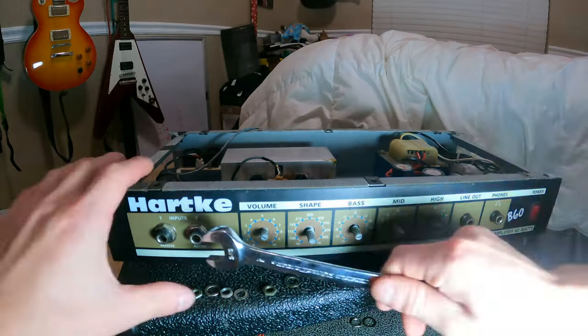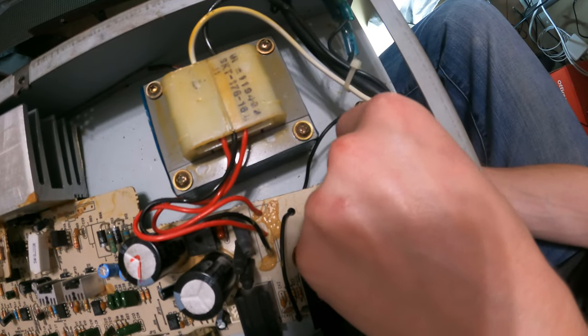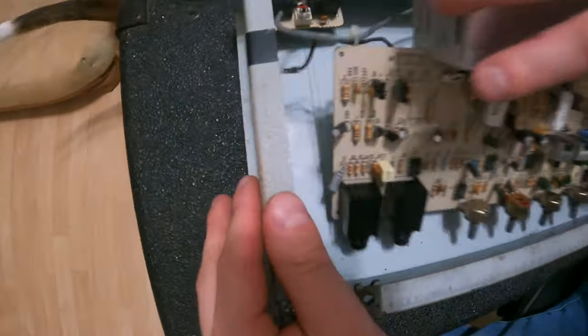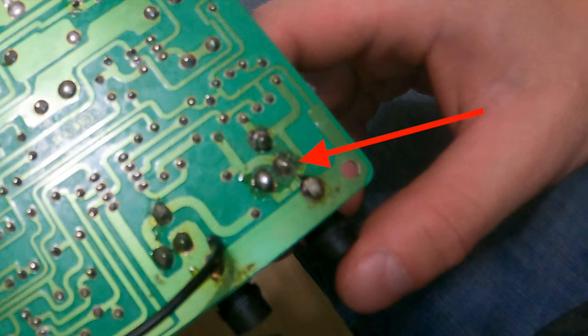Once that is done and that screw underneath is taken out, as you can see right here, this whole thing will slide right out. The next thing to tackle is these ground screws — they're just held in with a little nut and a Phillips screwdriver. Once those are out, you can unplug that effects loop cable and you get access to underneath the PCB.